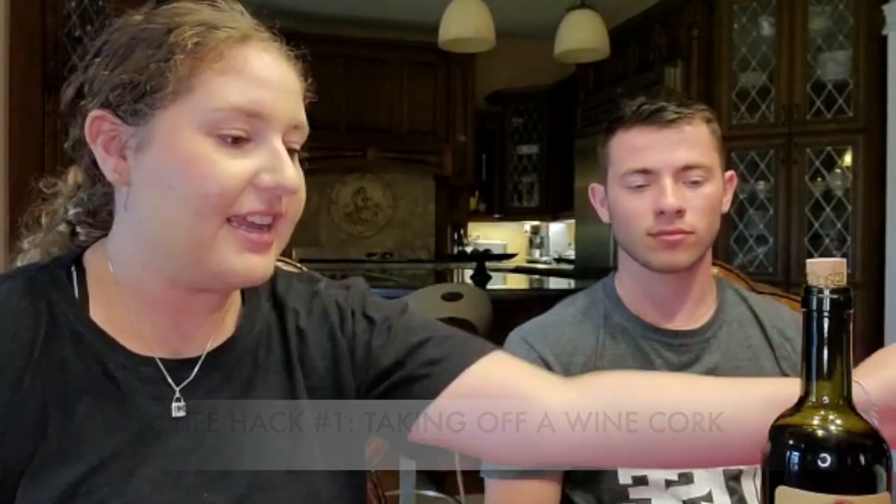Welcome back to our channel! Today we're gonna do TikTok hacks — we're gonna try them out ourselves. It's a cute little video we thought we'd do because everyone is bored right now with COVID. Maybe you can try these things yourself and see if they actually work or not. Hope you guys enjoy! The first life hack is taking a wine bottle.